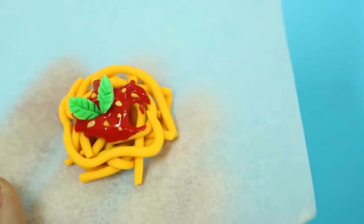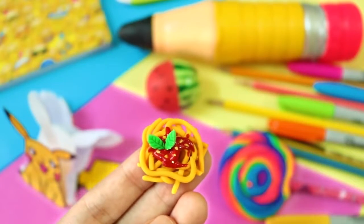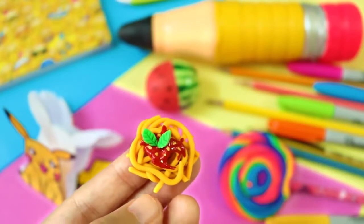Hi guys! In this video, I'll show you how to make this super cute and yummy looking spaghetti eraser.